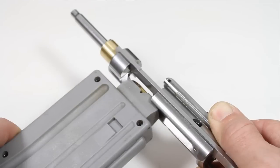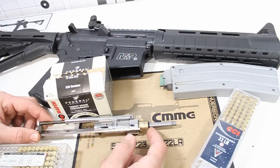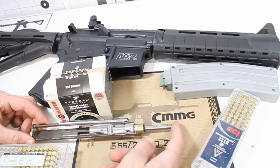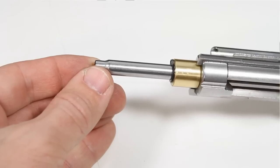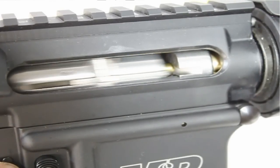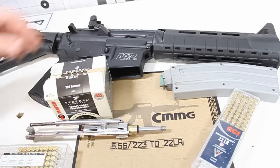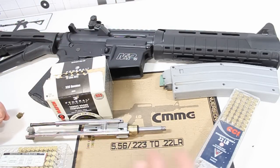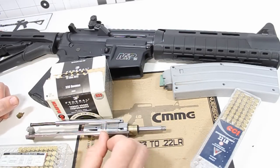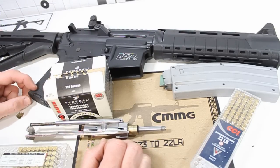Your round gets put into the chamber of this little adapter right around here. Once that bullet gets fired, it travels through this smoothbore sleeve adapter — it looks like a .223 case or 5.56. Essentially it is a smoothbore barrel, and from there it meets the grooves and lands of your rifling and gets shot out of a twist rate that is not meant for something like a 22LR.